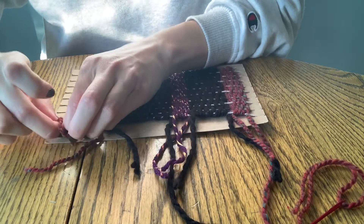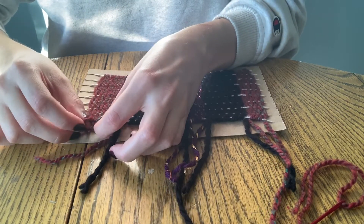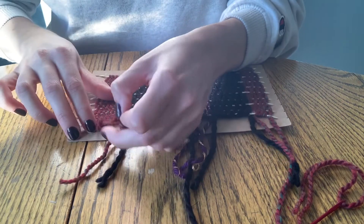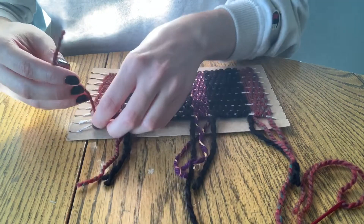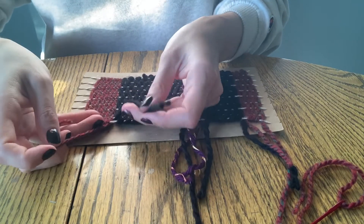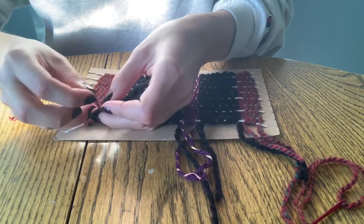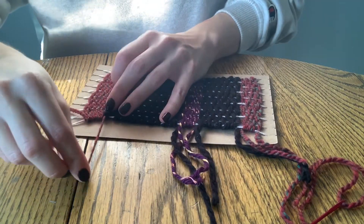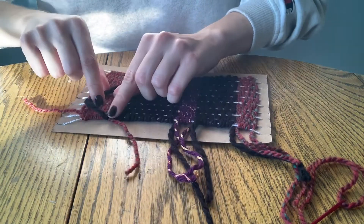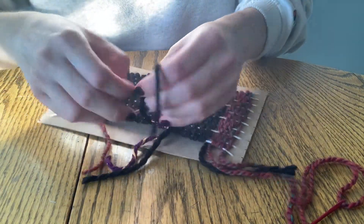Once your weaving is complete, you're going to start tying off the ends that you started with. Simply tie a slip knot through the yarn that you started with, or by tying two pieces of yarn together. We'll then be going back and taking the extra pieces of yarn and either weaving them through or just snipping them off.